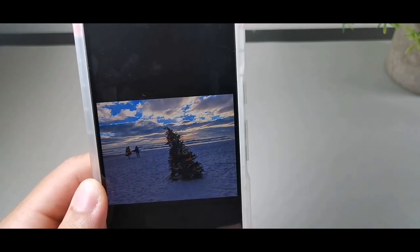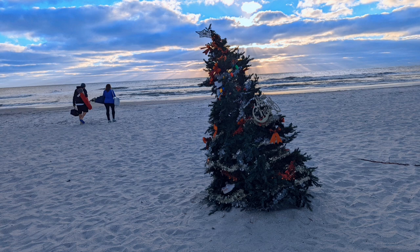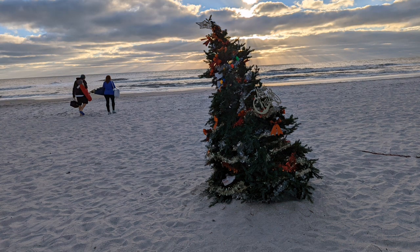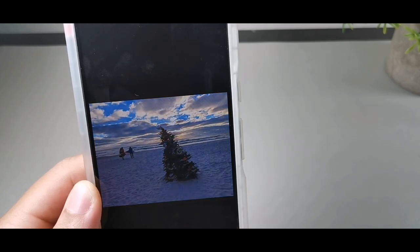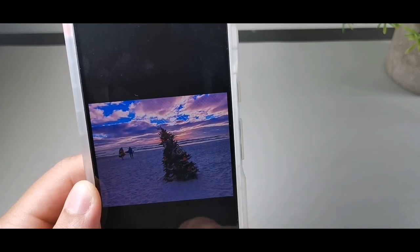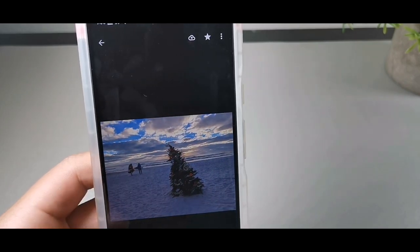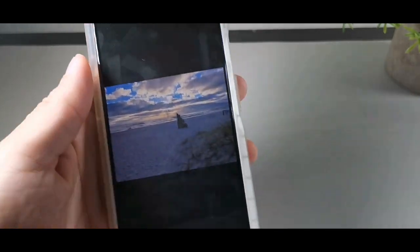It lets you edit the sky — Radiant. Wow, that looks beautiful! I like this feature. If you're the type of person who likes to edit photos, you could definitely do that. Let's go to the next photo, which is the tree again.